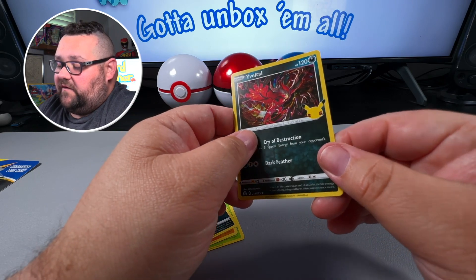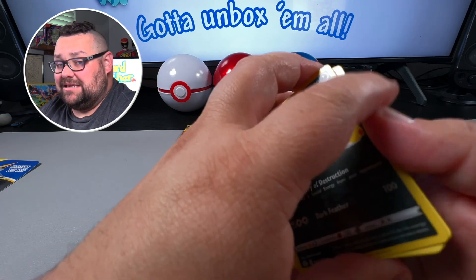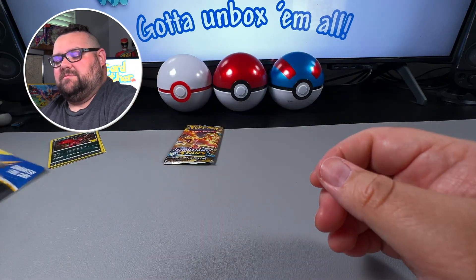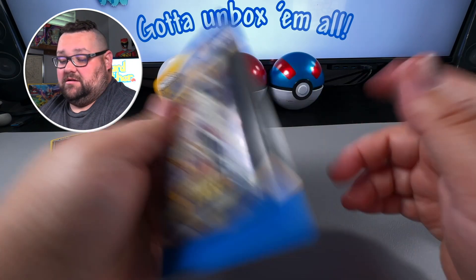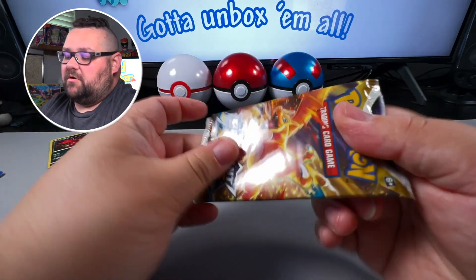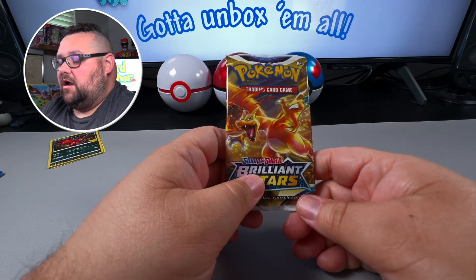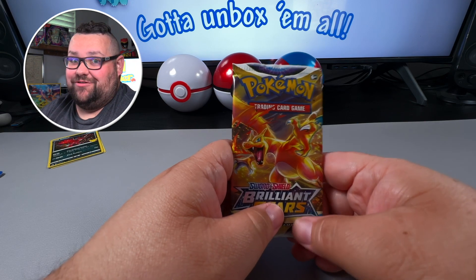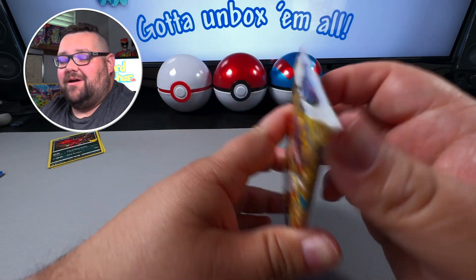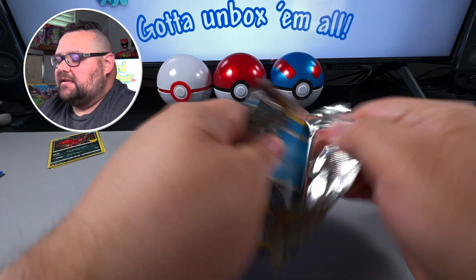Is that considered the one guaranteed foil in the pack? Because it says one foil card guaranteed. So I don't know! Anyway, this is Brilliant Stars — I have opened Brilliant Stars before, actually opened a trainer box, which was really exciting. Maybe I'll post something like that soon. Let's go ahead and get the second pack cracked open!